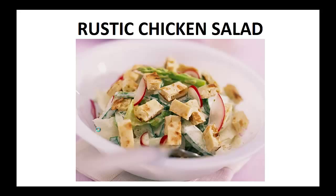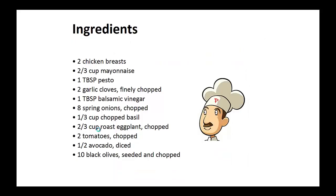The rustic chicken salad. Ingredients: two chicken breasts, two thirds cup of mayonnaise, one tablespoon of pesto, two garlic cloves finely chopped, one tablespoon of balsamic vinegar, eight chopped spring onions, one third cup of chopped basil, two thirds cup of roasted eggplant chopped, two tomatoes chopped, half avocado diced, and ten black olives seeded and chopped.